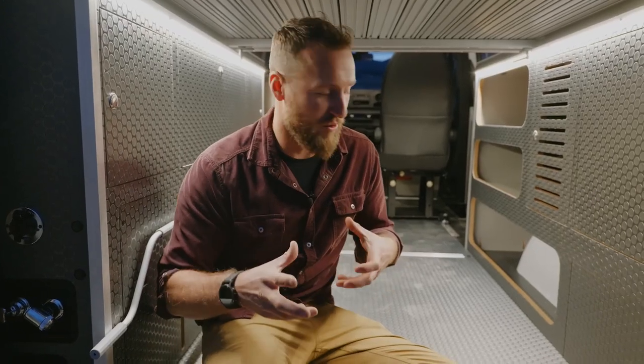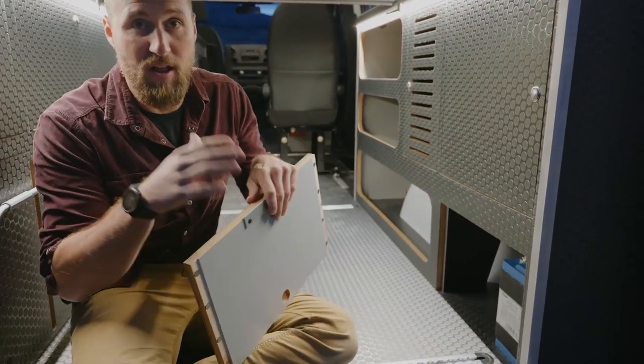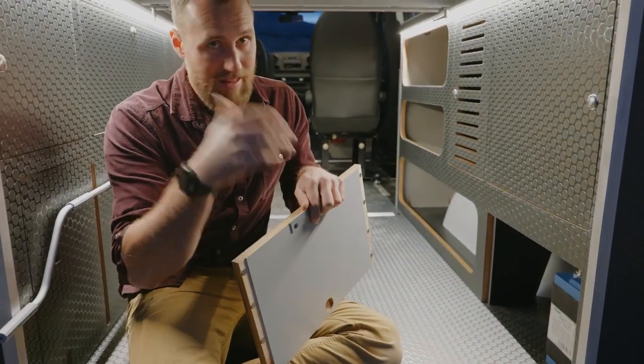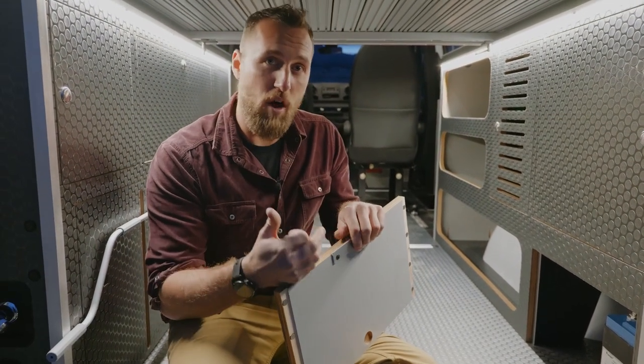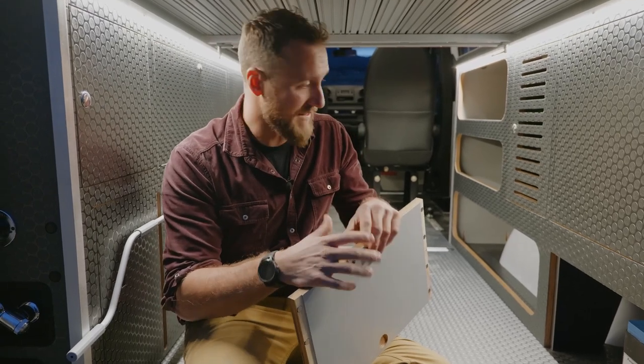Now let's spend some time talking about the electrical system and the incredible changes we've made — making this one of the best electrical systems on the market. We've spent a lot of time working directly with Victron Energy to dial in this system, with lots of different circuit diagrams to make sure we solved all the problems we were trying to and built the most robust electrical system possible.